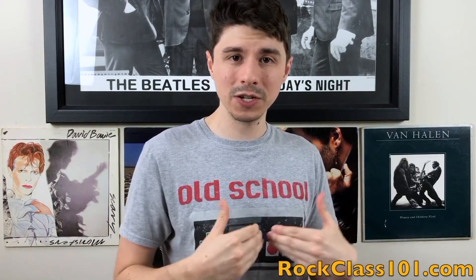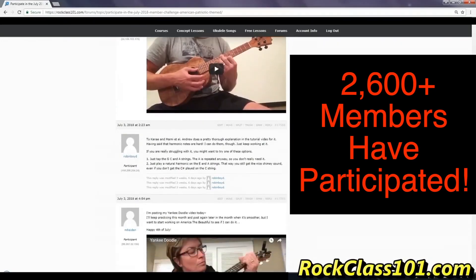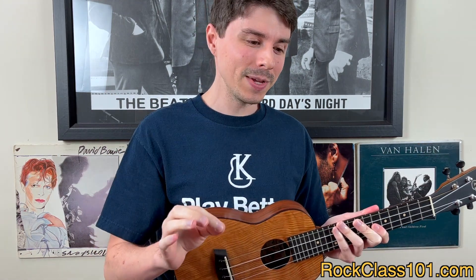What's fun about these challenges isn't just the giveaway — it's the fact that you're setting a goal to learn a song, putting in all the work, practicing it, getting it down from start to finish, and sharing your performance with our community. The satisfaction that comes with that journey is that you're going to be getting better and improving as a player, and you're not in it alone. Over 2,600 members have participated in our monthly challenges. So this month's challenge is going to be a ton of fun — let's crush it, and I look forward to watching everyone's performances throughout the month.